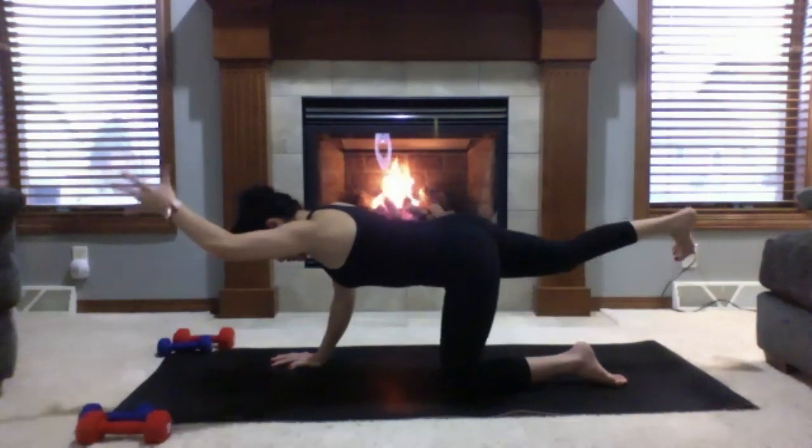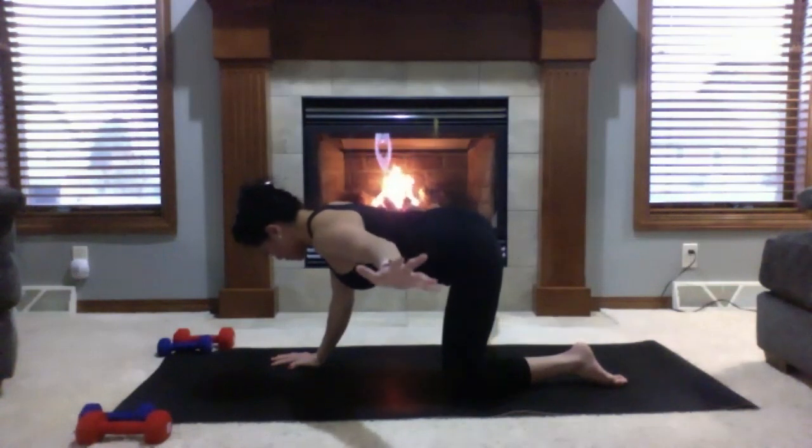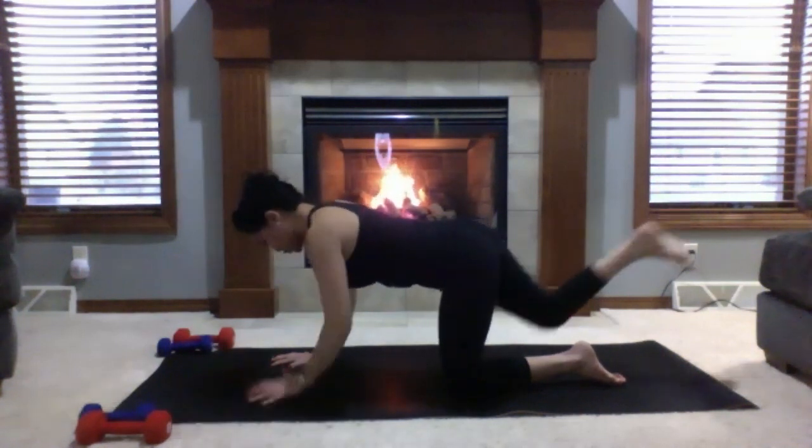Upward airplane: left arm to your left side, kick your right leg to the right side with toes towards your forehead. One full round of breath — inhale and exhale. Come back to bird dog: left arm forward, right leg back. And back to tabletop position.